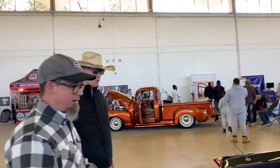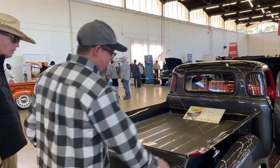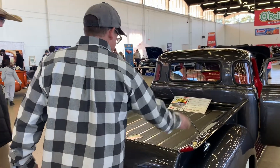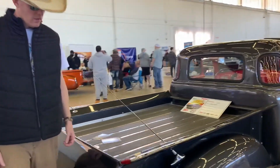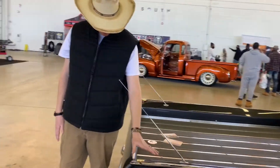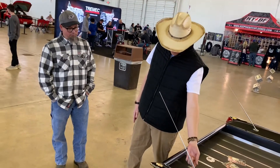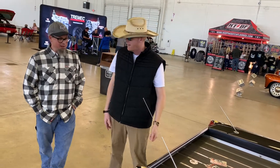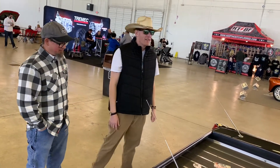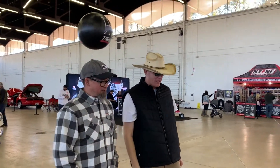Yeah, I had to make all that — the whole bed is all custom. This is a '52 Buick taillights fitted into the bed. These are off the '52 Buick. And that's like the '29 Impala antenna. So we've got the Impala stand well and the cool Impala antennas.